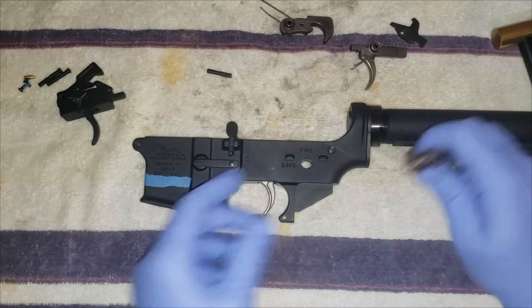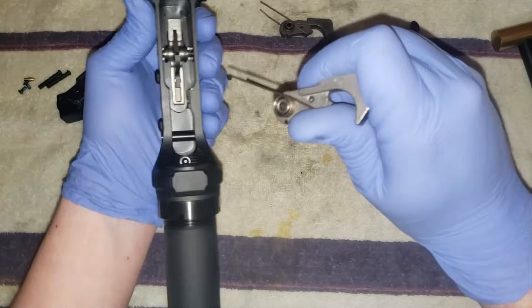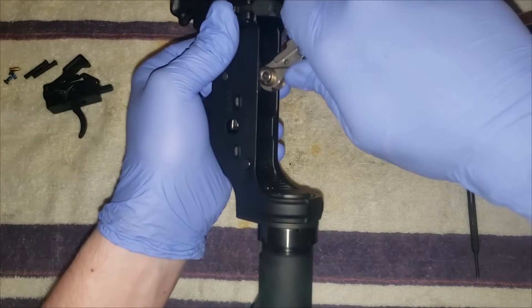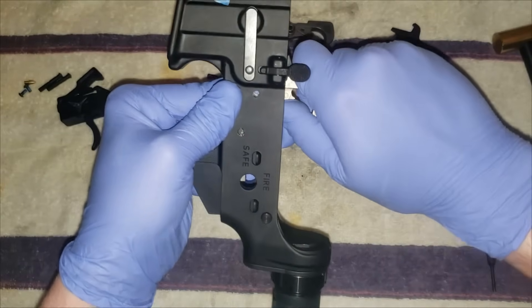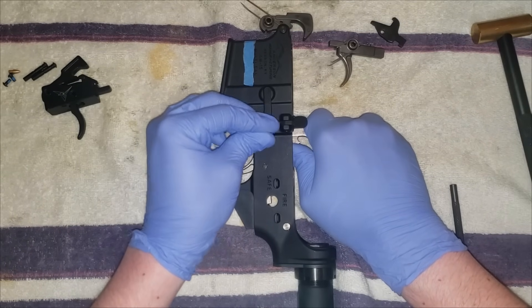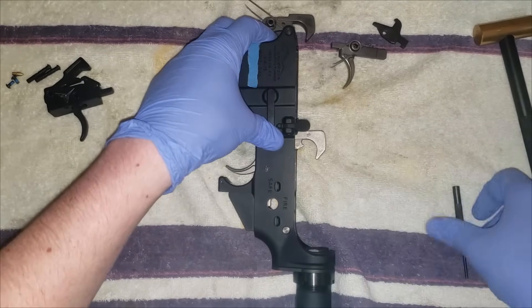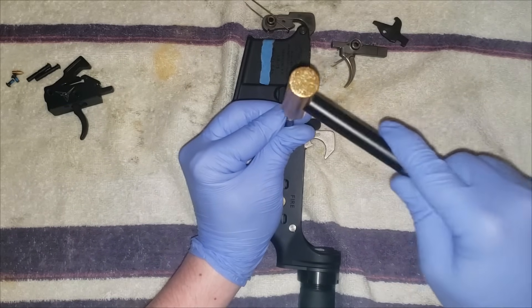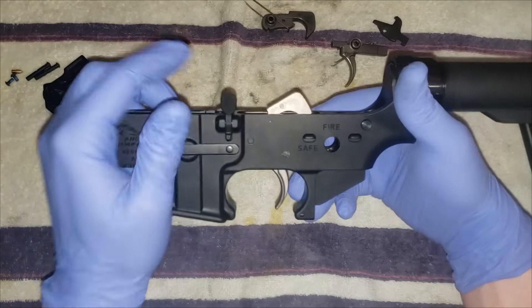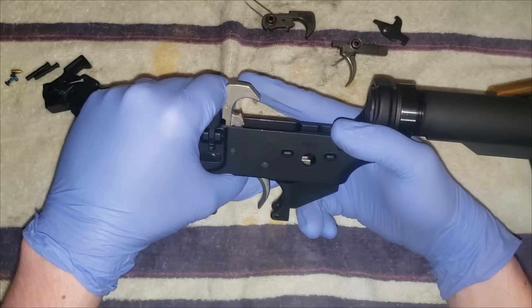The hammer can be a little bit tricky. Take it in this orientation — you want to hook the legs around the back of the trigger, and then under spring tension push it all the way forward. Once you have it in place, just work the pin in and give it a little tap. Your trigger's in — function check it: it should lock back like that; make sure not to slam it, and it releases.